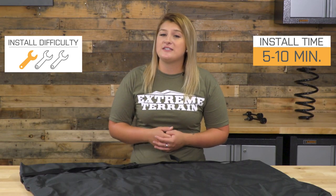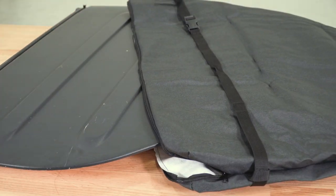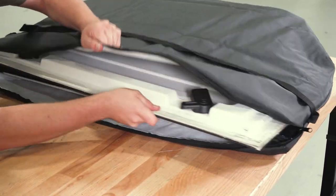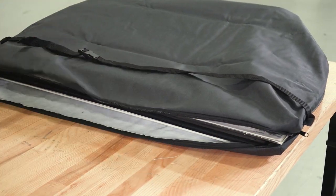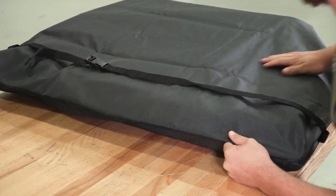All you have to do is unzip this fully and place the Freedom Panels in with the protective fabric in between. I would recommend placing the panels back to back to avoid the latches from bumping or digging into the other Freedom Panel. Other than that, you can zip it up and enjoy some open-air driving experience.